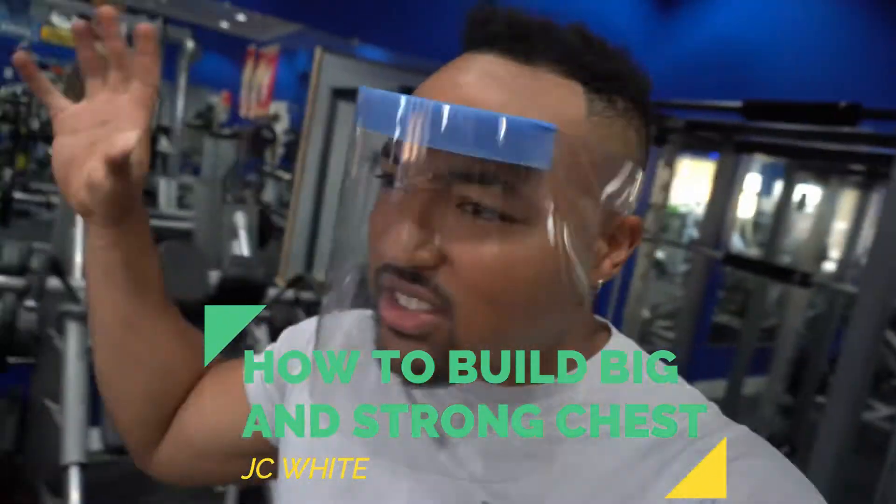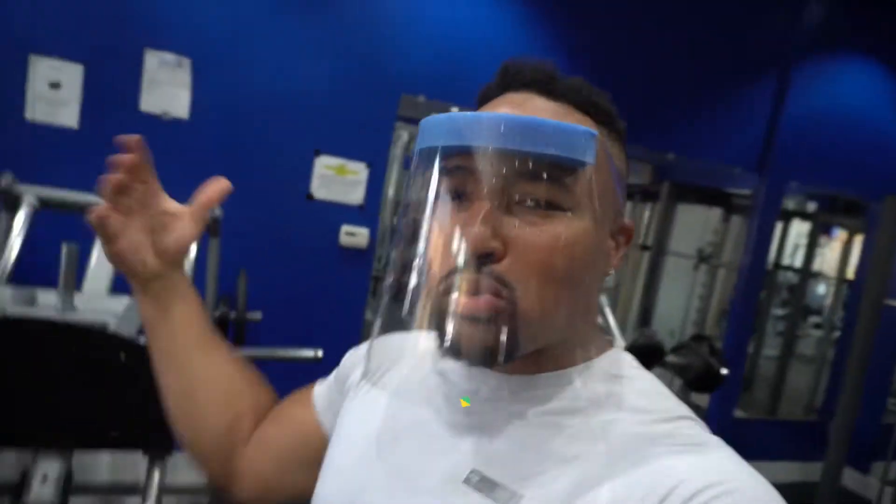What's up? Big problems today: how do we build a big strong chest? Do we do dumbbells, do we do barbells, isolation movements? I'm going to answer that question today and put this in a three-part series. The first one we're going to cover today: bench press.